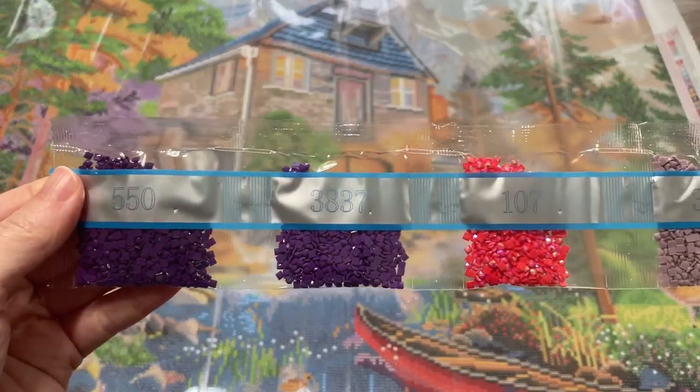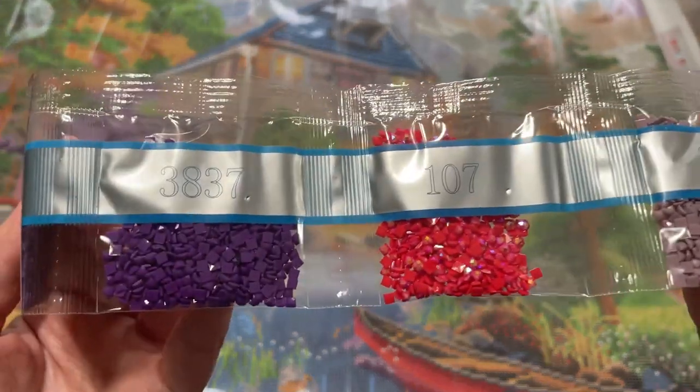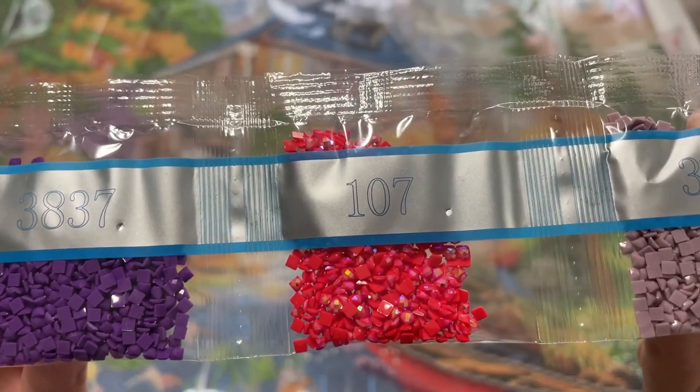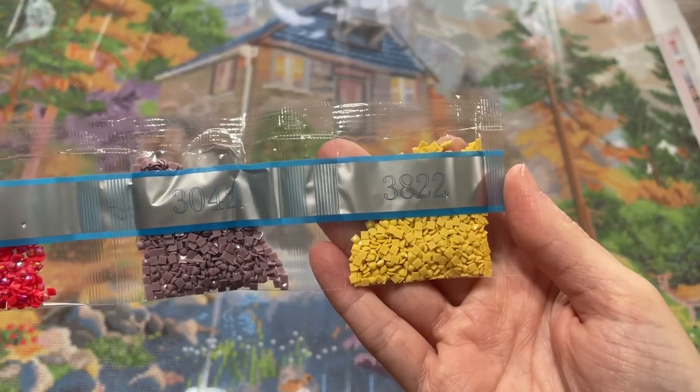5.50, 3.8.37, 1.07 — this is our third AB, this gorgeous red. And then 30.42 and 38.22.